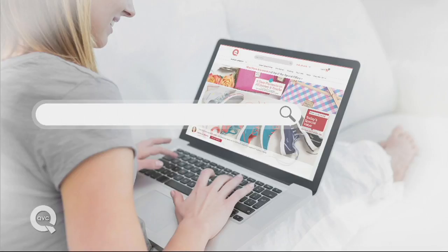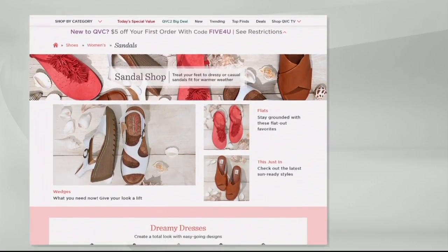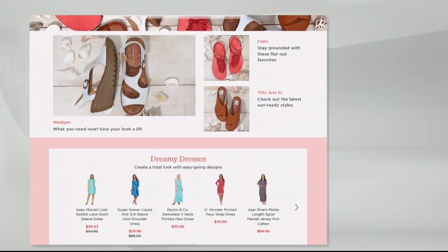Nice to work with you today, Carrie — great to work with you, have a great weekend. While you're shopping for swimwear, you might also want to search the sandal shop, because that will give you an opportunity to find some really cute shoes to go with your new swimwear. And remember, as part of our Fashion Day two-day special, everything is on four easy pays or more.